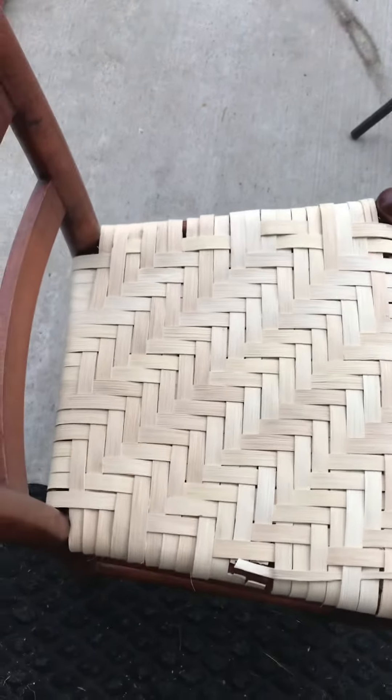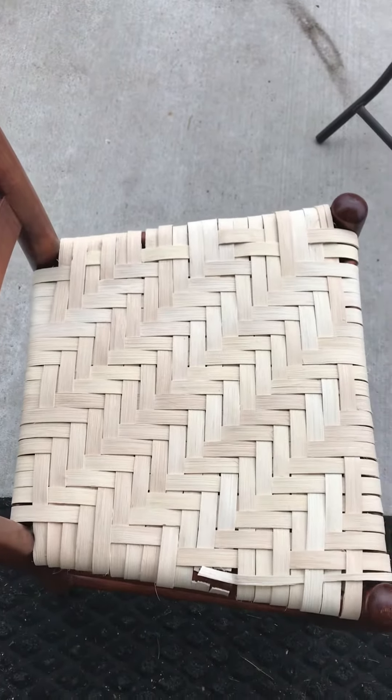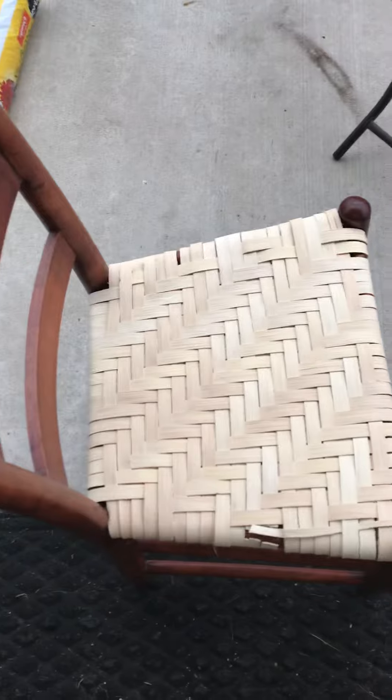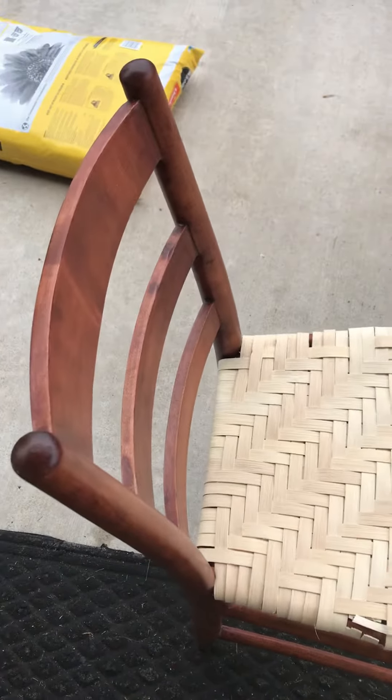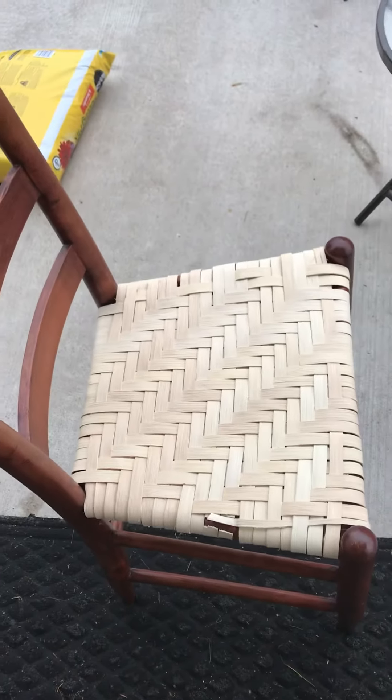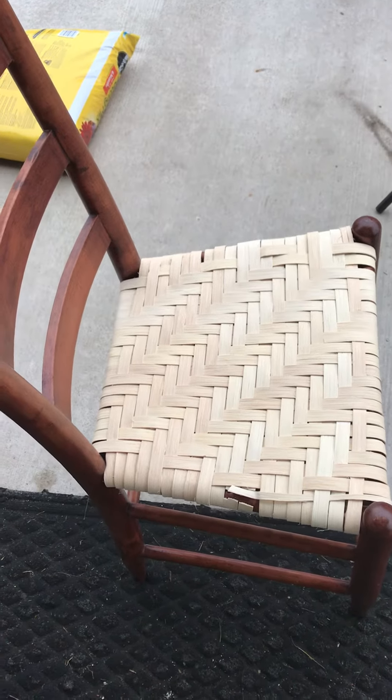It took me a while because I've never done it. You sit there and go, 'Oh, I went under two, I thought I did three.' It's a learning experience. This was a dumpster chair, so I kind of know what I'm doing now, and the next time shouldn't be that bad.